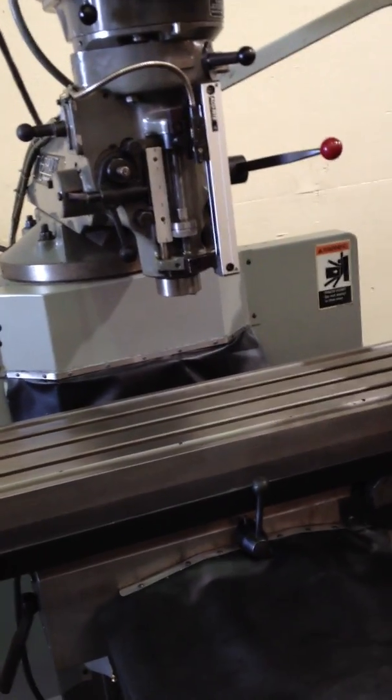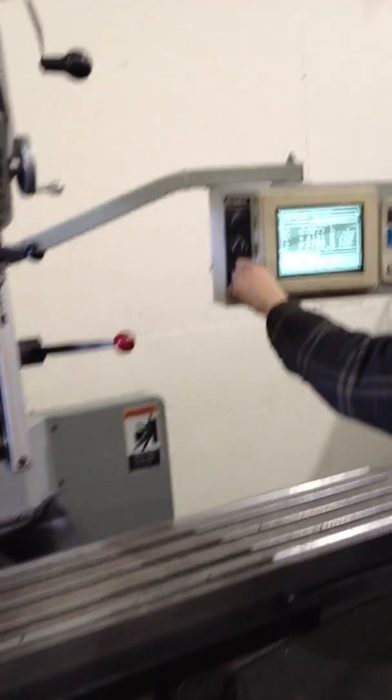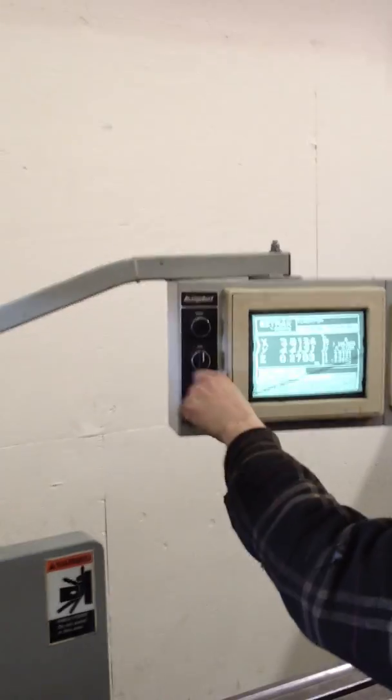That's the X axis — he's running it with the jog button. He can also use the pulse generator, which he's doing now. You can see the numbers changing.